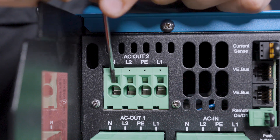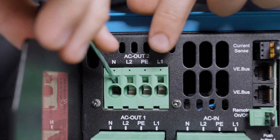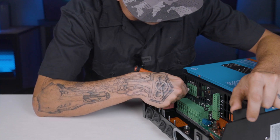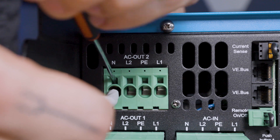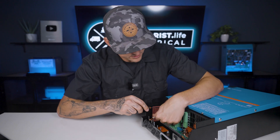So right above the terminal, there's this little rectangle hole right here, and if you push a small flathead screwdriver in there firmly, it's going to open up the terminal, making putting the wire in there super easy. Barely an inconvenience. Hold it there with a little bit of pressure, and then pull the screwdriver out, which holds the wire in place.